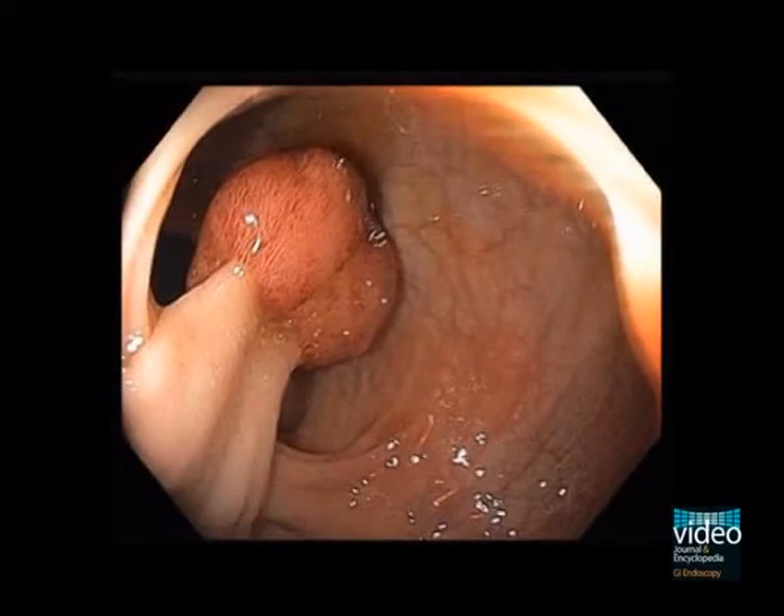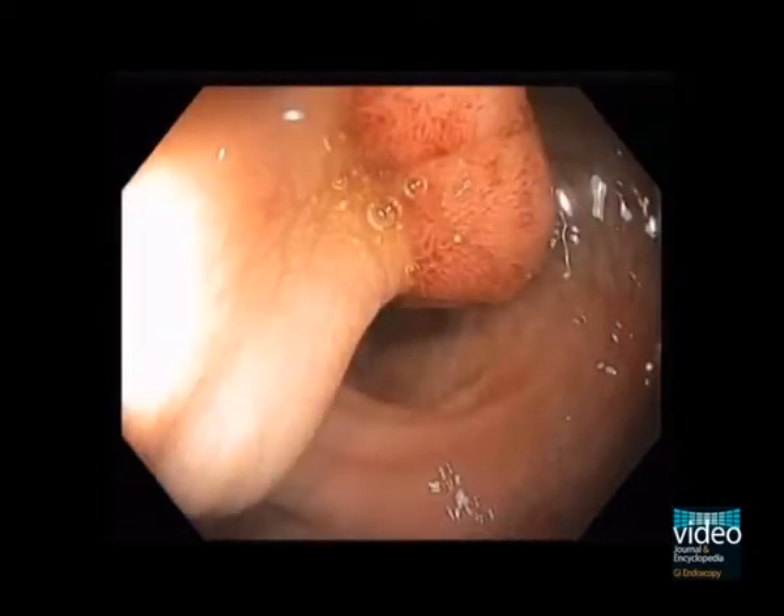This video shows a 2.5 cm pedunculated polyp in the rectosigmoid that has a thick pedicle, which usually has a feeding vessel.